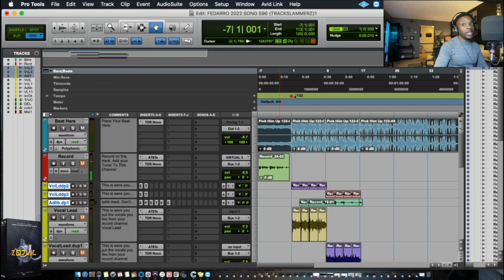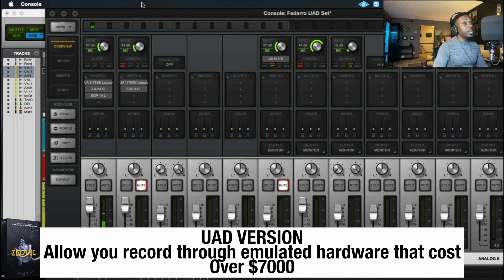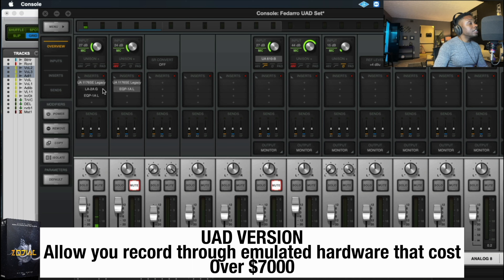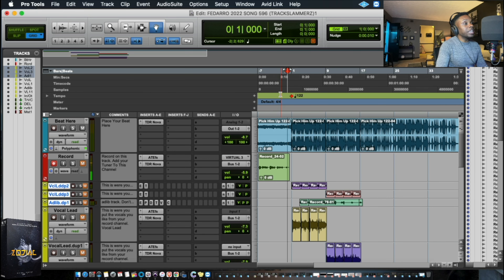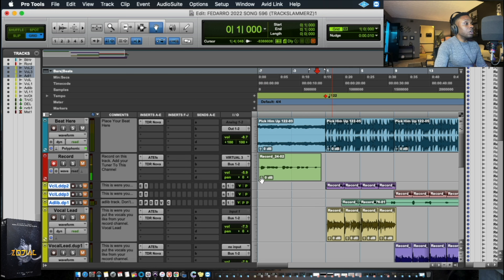The only difference with the UAD version is we just have some plugins already activated on the front end of our patch. So let's cut it a little bit again — I'm not really going to redo the hook — just to give you what this sounds like in comparison to the other vocals we just cut.